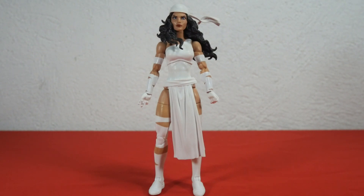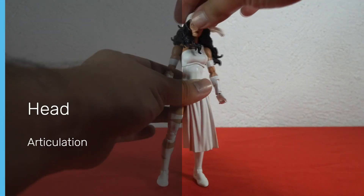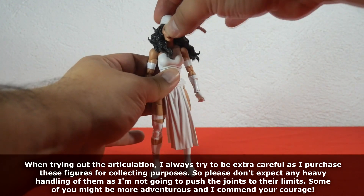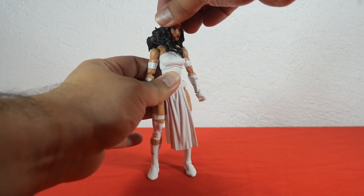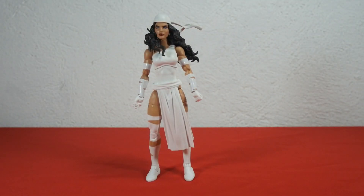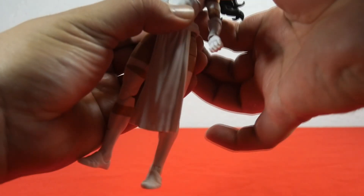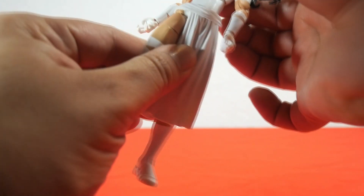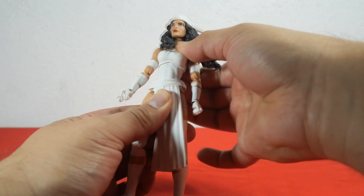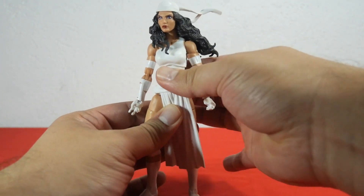Let's check out the articulation for Elektra, starting with the head. You can move the head a little bit down and a little bit up, move to the left and right, and tilt the head to the left and right. For torso articulation, Elektra has an ab crunch and can move a little bit forward and a little bit backwards. She can also move the torso to the left and right very smoothly. The torso wobbles, but the lower torso doesn't move at all, so there's no hip articulation.